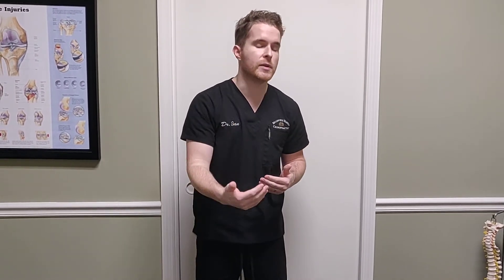Hey guys, Dr. Ian here from Bradford Family Chiropractic. This week we're talking about low back pain. In research done by the World Health Organization, they describe spinal manipulation and various forms of therapy as the best things for low back pain. So we want to share just one or two stretches that you can do at home to complement the care that you get in the office.